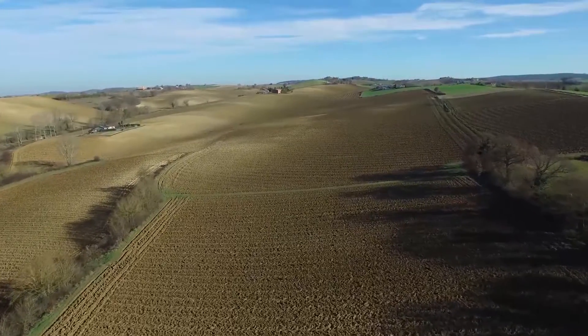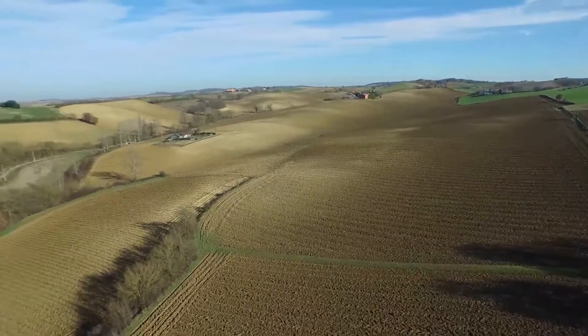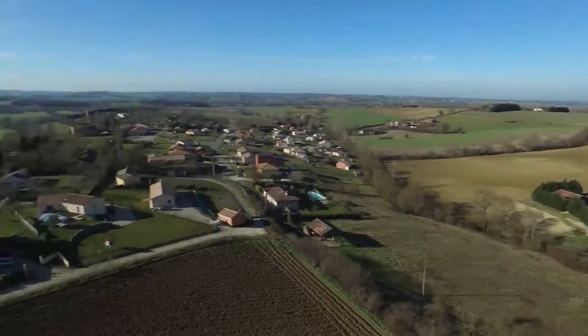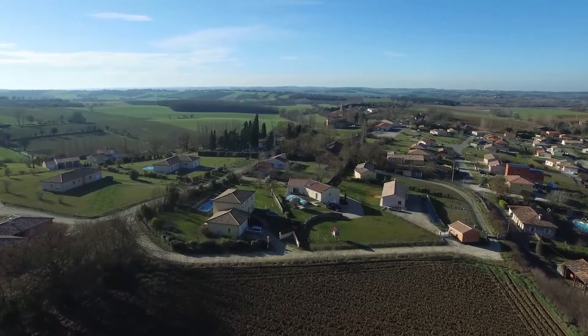I think for me, the game-changer is that with this unit, you can use two remote controllers, with one operator manning the flight and the other taking creative control of the camera.